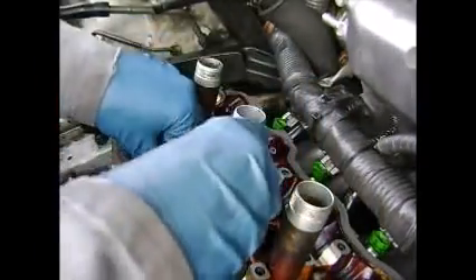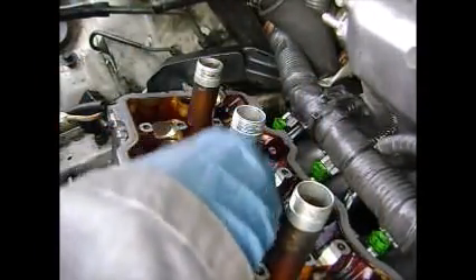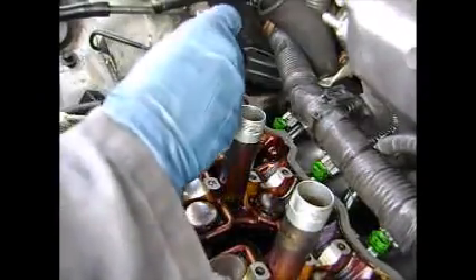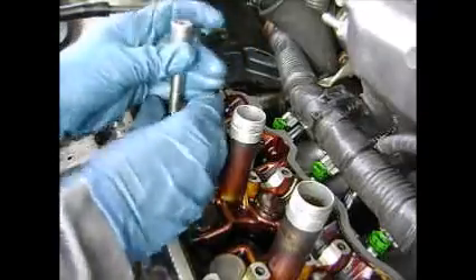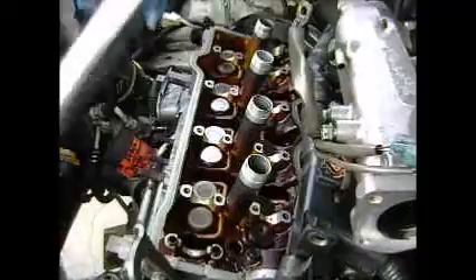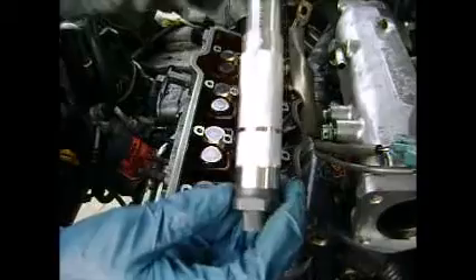Go ahead and drop in your head bolts first — just hand thread them in, just snug them all up by hand. Then we'll start the torque sequence.